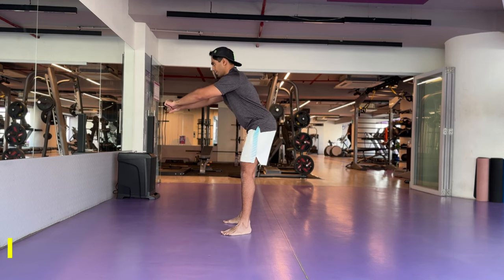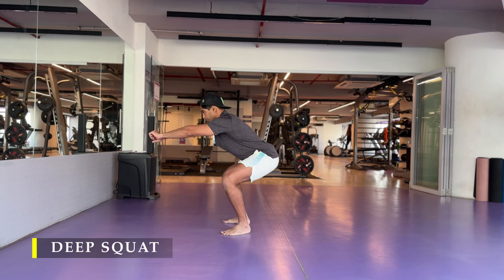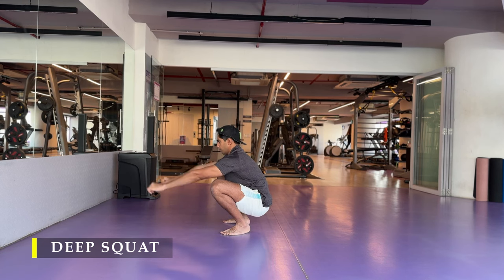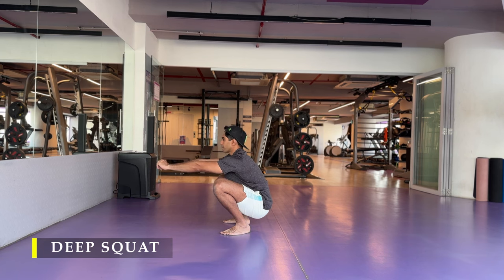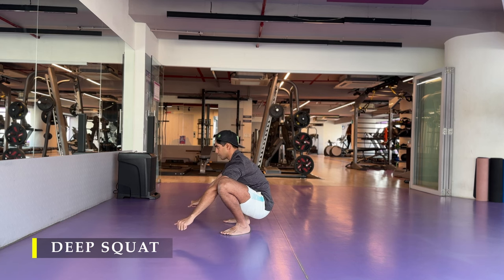Then I move on to my deep squat — the mandatory deep squat for the day regardless of which body part we are working. We have to ensure that we sit in a deep squat at least once in a day. I prefer to do that before my workouts so it's easy to keep track of and make sure I get it done.